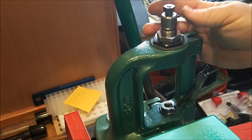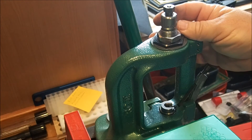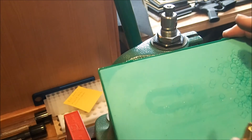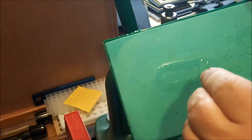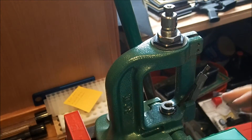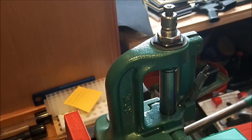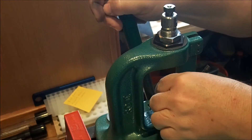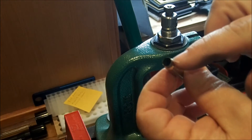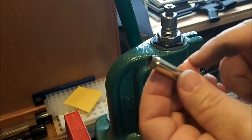I've got a full-length sizing die in my Rock Chucker for the 6.5 PCC. I'm going to put in a case that's been trimmed, lube the case mouth and the body. That's going to deprime and full-length size, and change the diameter of the case mouth from .223 up to 6.5 PCC.